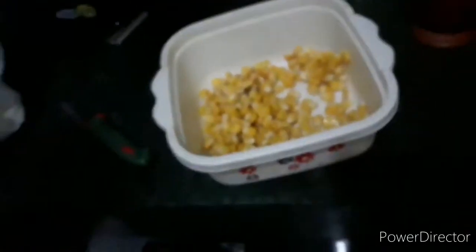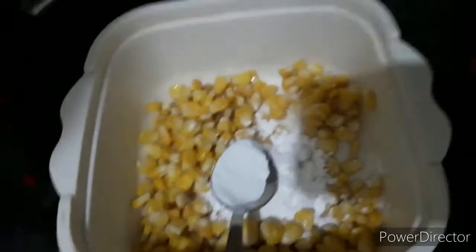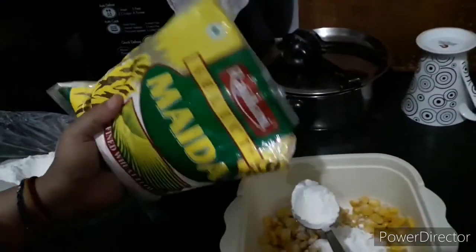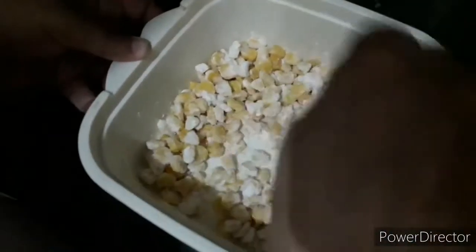Drain the water from the corn. To the drained corn, add two tablespoons of corn flour and one tablespoon of maida. Mix them evenly and make sure to coat each corn kernel well.